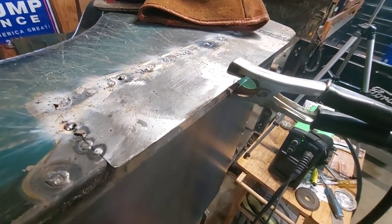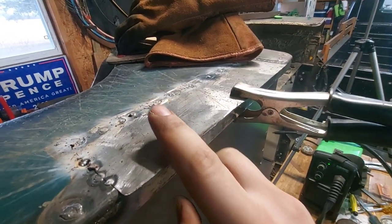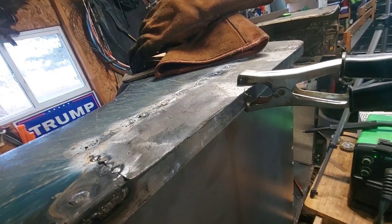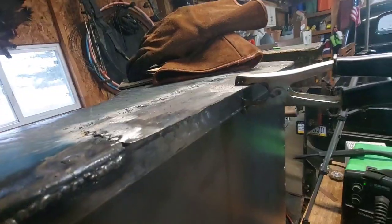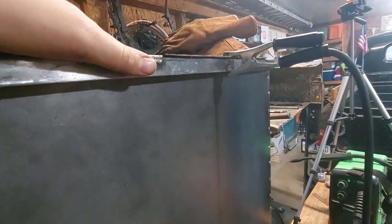I'm about halfway done with this and I realized how much of an idiot I am. I forgot to punch holes in that first for spot welds onto that tubing. Should be able to fix it by doing a bead along there so I don't think it's the end of the world. It just sucks.